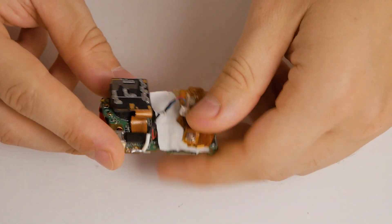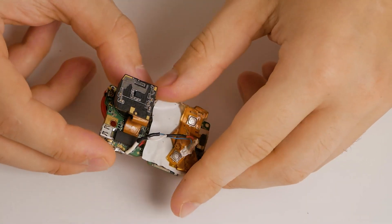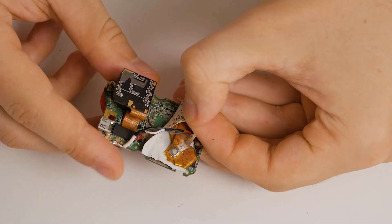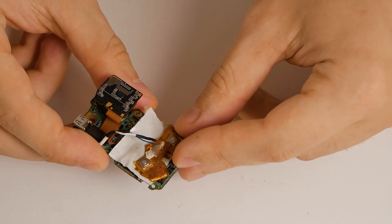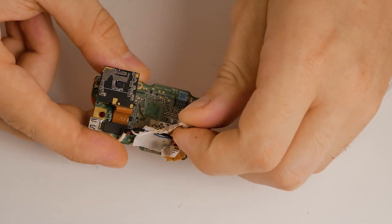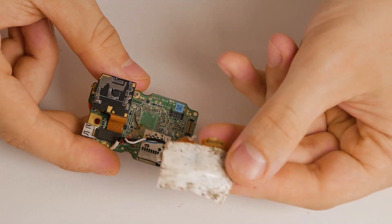Here we have my original GoPro. This thing has been out for some months and it accumulated a lot of dirt inside. So let's pop out these back buttons — I put some tape on them so they come out really easily.